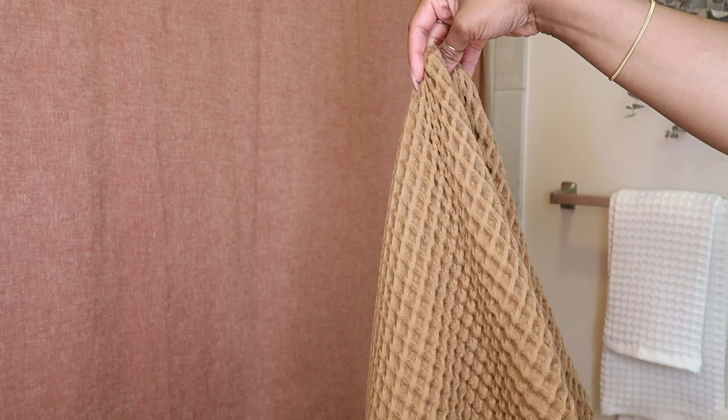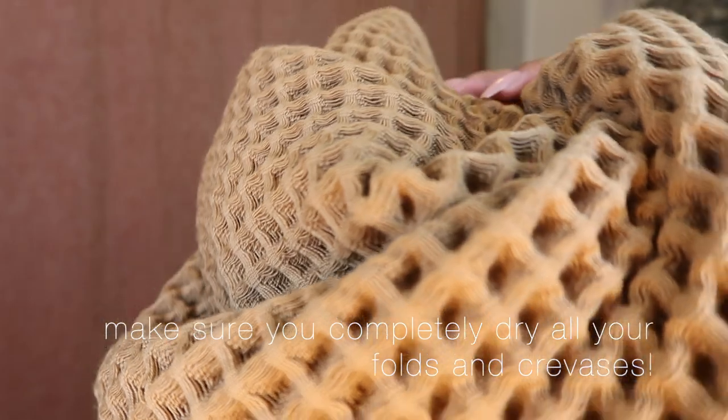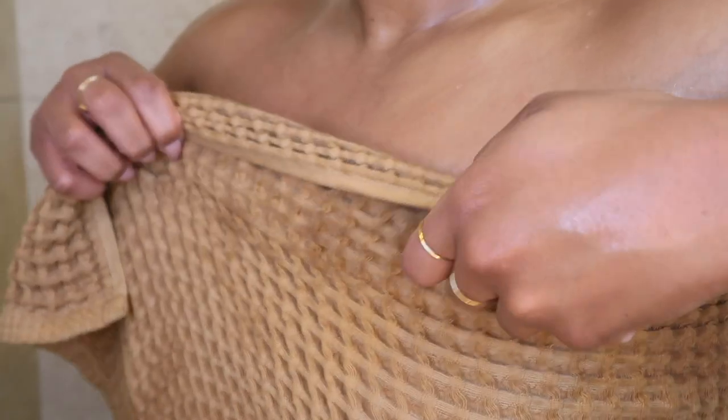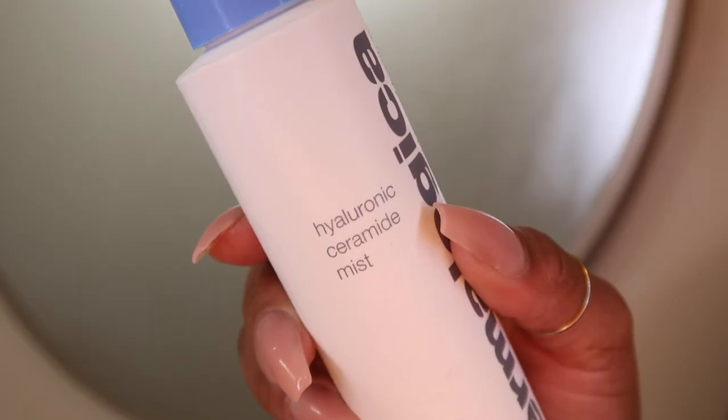Look how much closer we are to supple, smooth, hydrated, silky skin! Let's go ahead and hop out of the shower and grab your towel. The Casa Luna collection from Target is one of my favorites — I have these towels in so many different colors. The waffle pattern absorbs water so well, it's soft on your skin, and it doesn't suck all of the moisture out of you. I'm extra, so I also use the hyaluronic acid spray from Dermalogica.